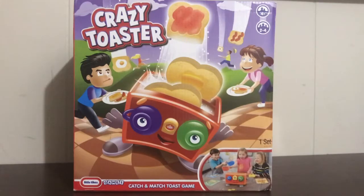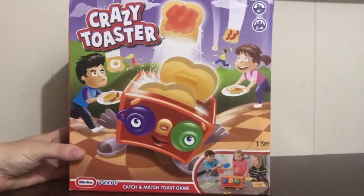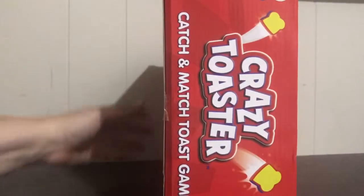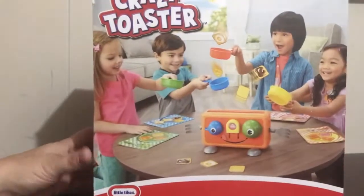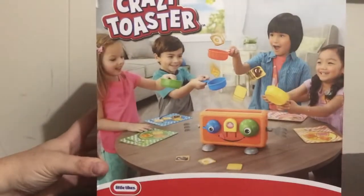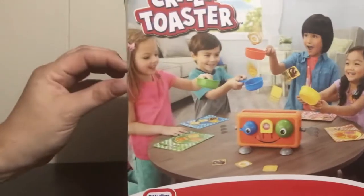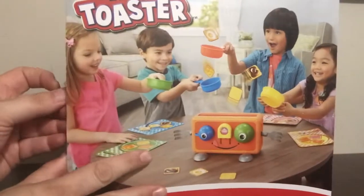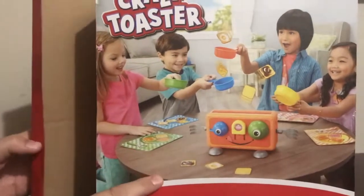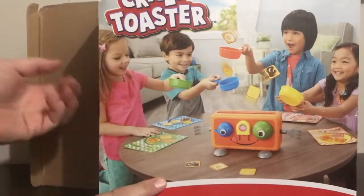It's called Crazy Toaster and it's from Little Tykes Games - Catch and Match Toast Game. It's rated 4 and up, 2-4 players. It reminds me of the Crazy Blender - they might have been released at the same time. I have no idea what I paid for it, but it is new. I always pick up these action games because they don't make very many of them anymore - used to make a lot of them in the 90s.